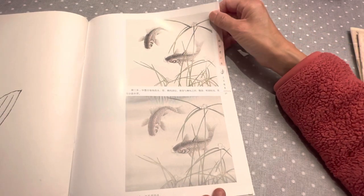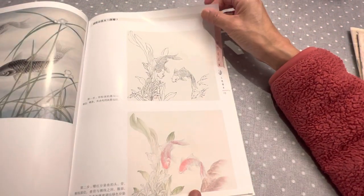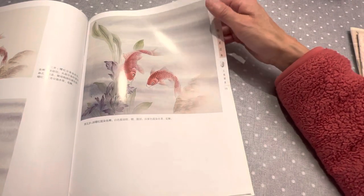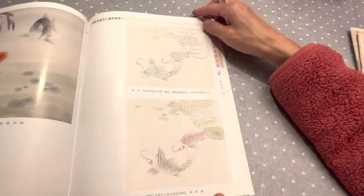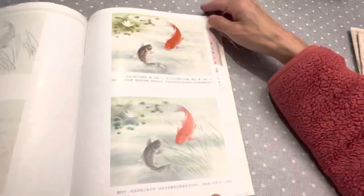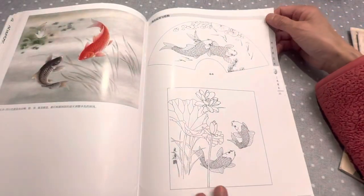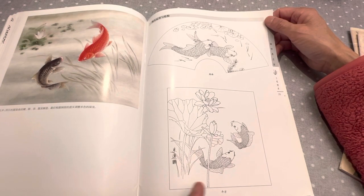How to draw fish. This is a fish — step by step coloring. And this is very much for beginners. How to draw, how to use color. It's a very, very precise and accurate instruction book.